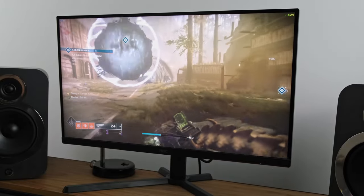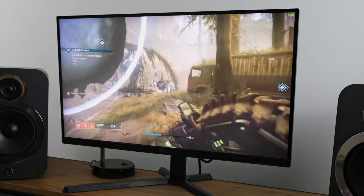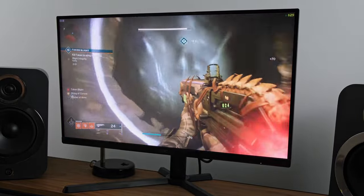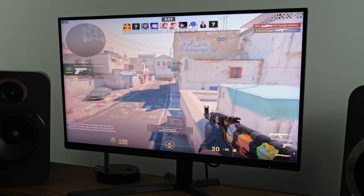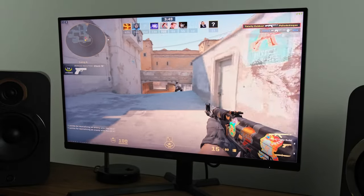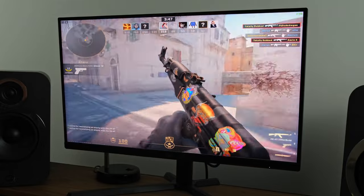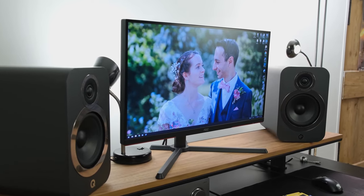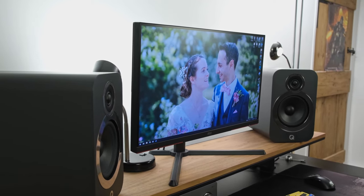It's extremely responsive, has minimal inverse ghosting, negligible VA smearing, and only small amounts of blooming. It costs just £350 in the UK and $280 in the US, making this an absolute bargain. Find out more by watching my detailed review via the pop-up banner or the links in the description below.